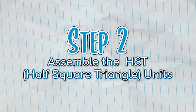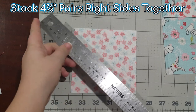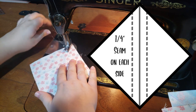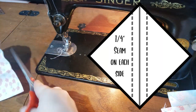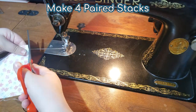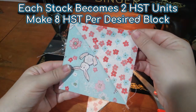Step two: assemble the HST units. Let's assemble the four and seven-eighth inch squares first into HST units. Pair up the focal squares with the background squares and layer each pair right sides together. Draw a line on an angle from corner to corner, then sew a quarter inch seam away from each side of the line. Repeat until all four pairs are sewn. Cut along the line, then press the seams open. You'll now have eight half square triangle units. If you need more guidance on this process, I have a full video all about half square triangle units on my channel that I'll link in the description.